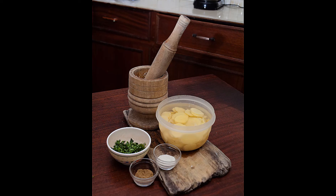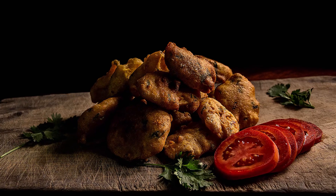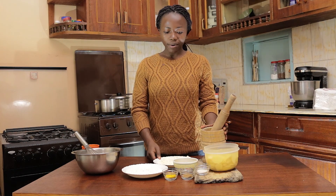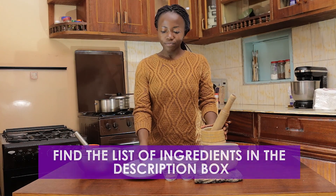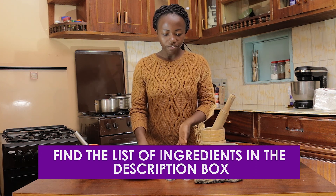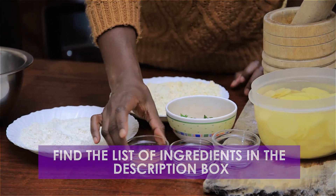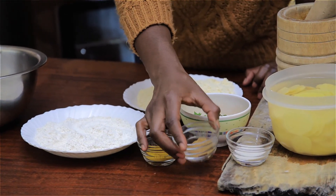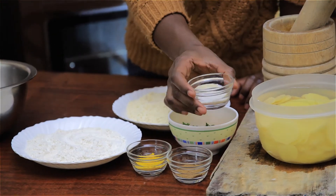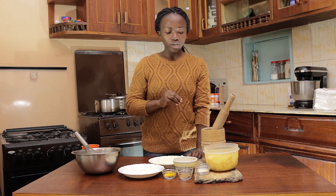Let me get to it. I have here my ingredients: I have all-purpose plain flour, ground flour, coriander, turmeric, and cumin powder. And then this is onion salt.